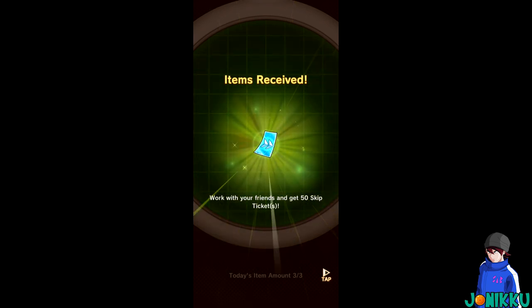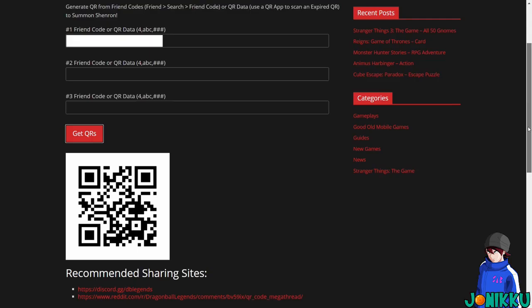This can save you so much time. If you have three friends and you have their friend codes, just write them down somewhere, and use them every login bonus on this website — it will save you so much time. You can do all three at the same time; it's so much easier. I hope this helps you out. You don't have to rely on someone who might get back to you hours later.